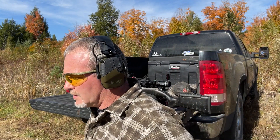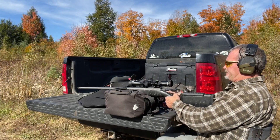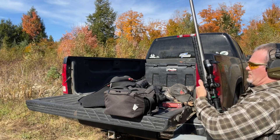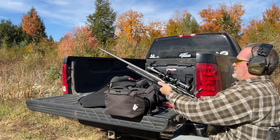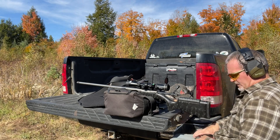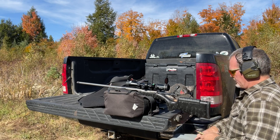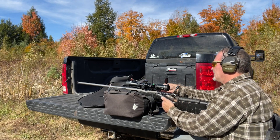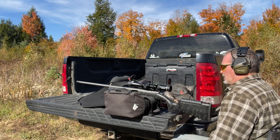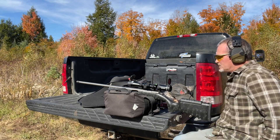It's shooting high and right - looking with the spotting scope to get a better idea of where to move it. Well, she fires - that's a good thing! That muzzle brake on it doesn't kick bad at all. Going to send down another one.